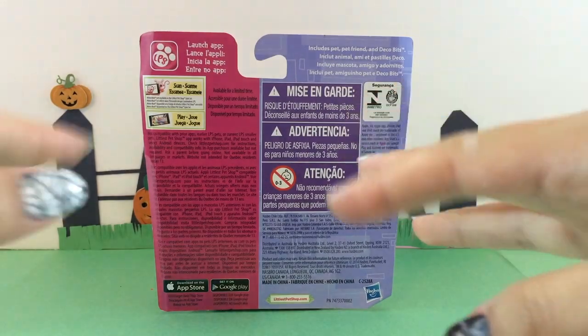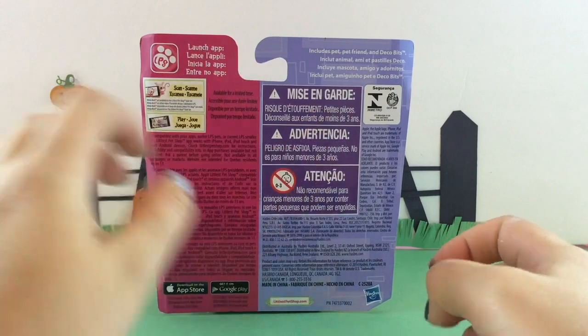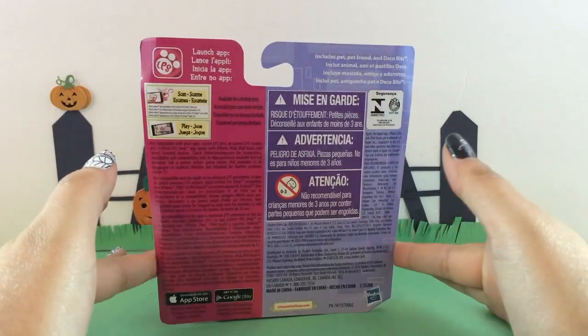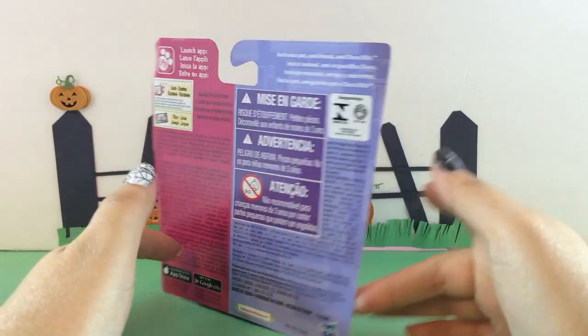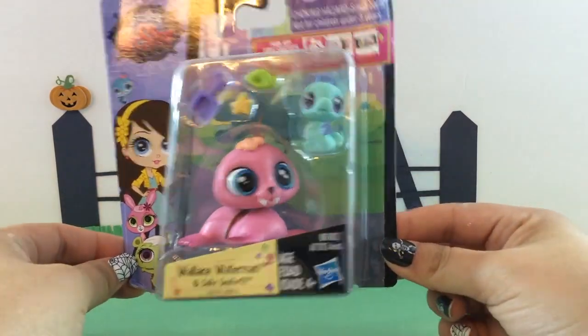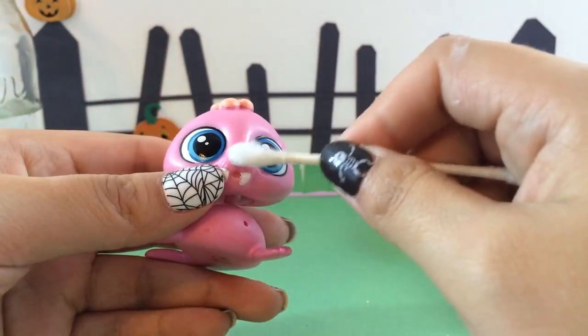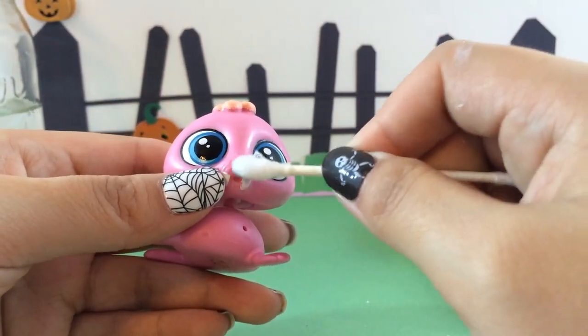Happy Halloween, little pandas! Today we are going to spookify a Littlest Pet Shop character. Let's turn it around and see who it is — it is Wallace Waterman and Sally. Today we are going to customize Wallace here.